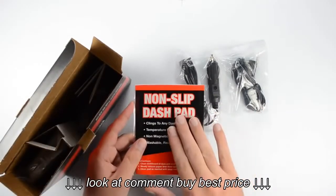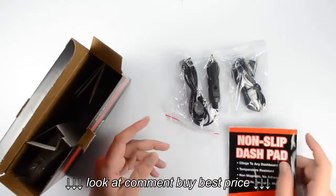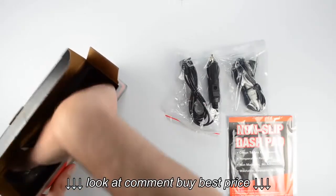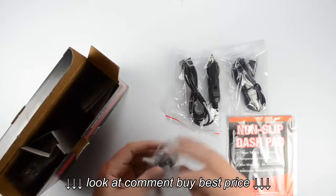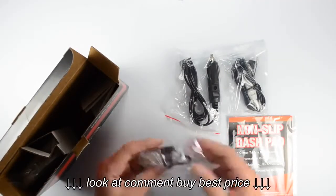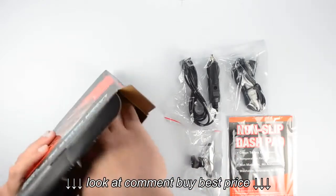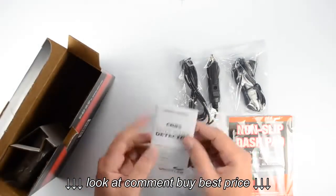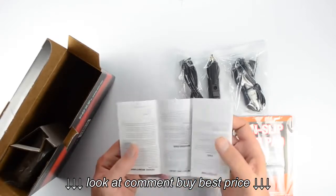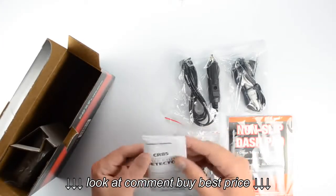It does have a non-slip dash pad included, so that can be mounted to your dashboard instead of onto your windshield. And of course it does come with the windshield bracket kit — this has got the metal windshield bracket with the suction cups included. And then we've also got our owner's manual, which gives you general operating instructions for the radar detector along with some information about radar.